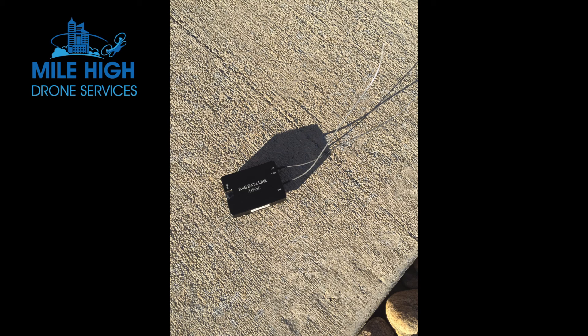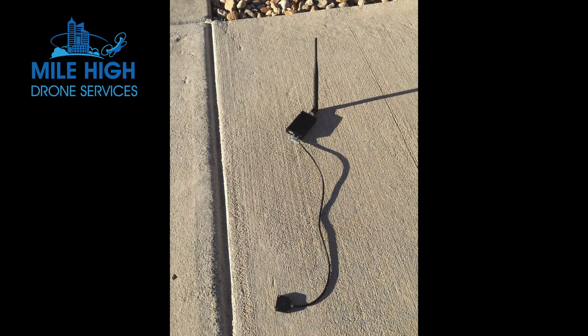The newer drones have this capability built right into them, so you don't need to purchase this hardware in order to enable waypoints. This is the ground station hardware that's on the ground, and it communicates to the data module that resides on the drone, and it also communicates to the iPad through Bluetooth. The small piece at the bottom of the picture is the Bluetooth module, and the rectangular piece with the long antenna is the 2.4 gigahertz module that communicates to the drone.